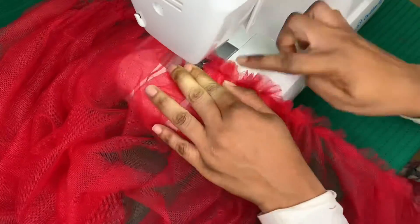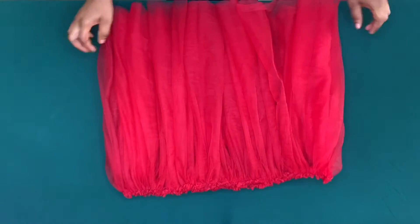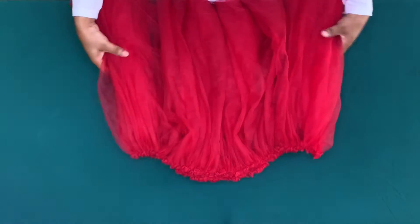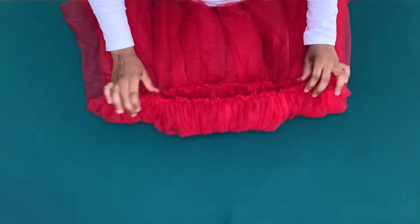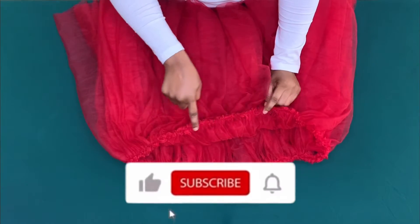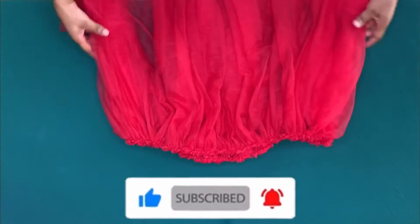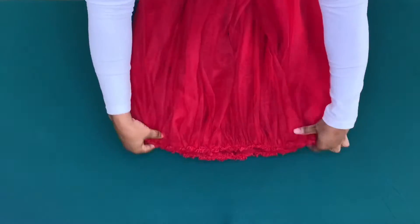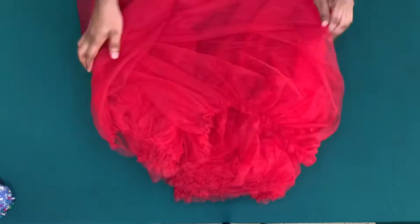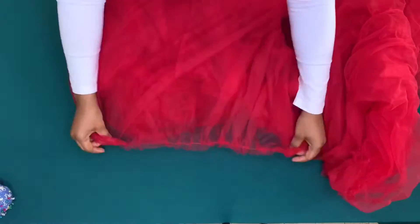I have gathered the first layer of the skirt and ensured it is up to 38 inches, and I stitched on the gathers to keep it in place. I have also gathered the second layer — the 34 yards — and this is how it came out.